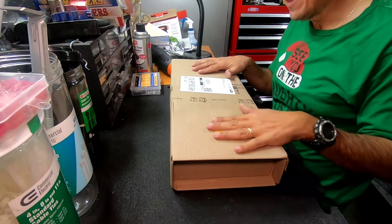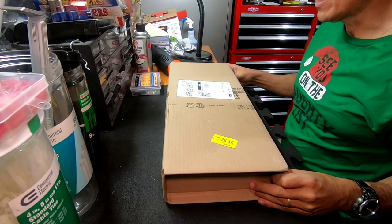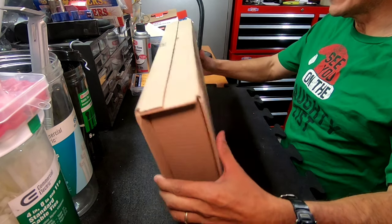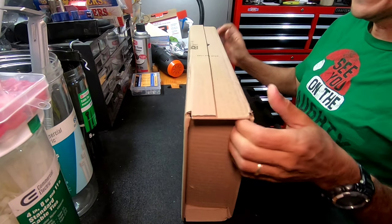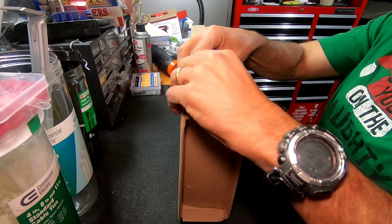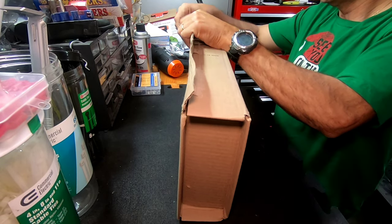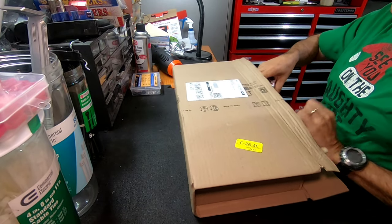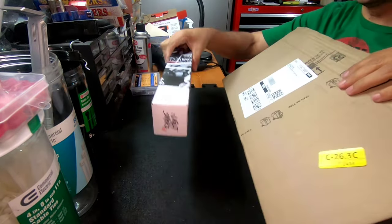Hello guys, this is Germán again with Just My Review. Today I just received this package — it's the film I told you guys I'm gonna put in my taillights. I got it today from Amazon. Let me do the unboxing right here with you guys and show you what's in this box. The box is huge — all this just for this!